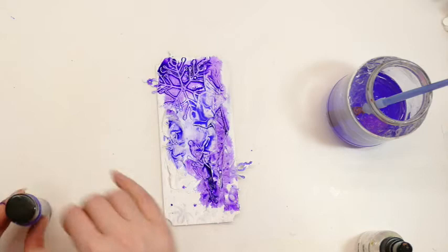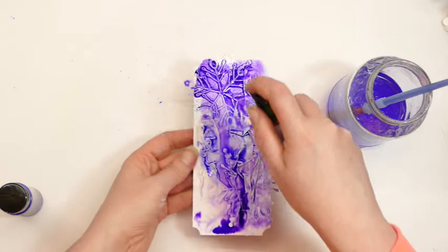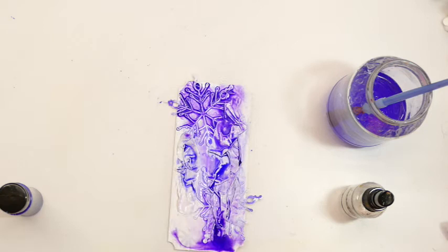It doesn't matter what products we have - we can make something beautiful. That should be the moral. I'm going to top up my water bottle. I am so disorganised - it's shocking.